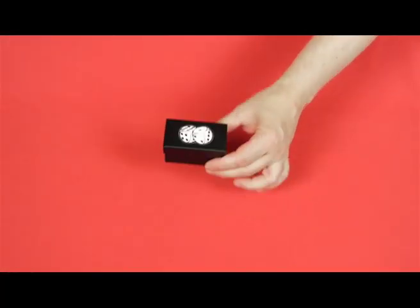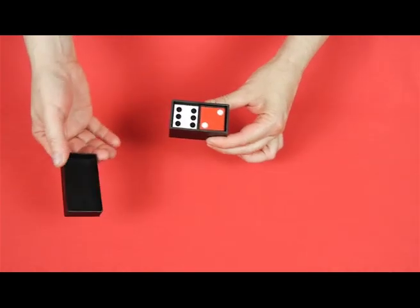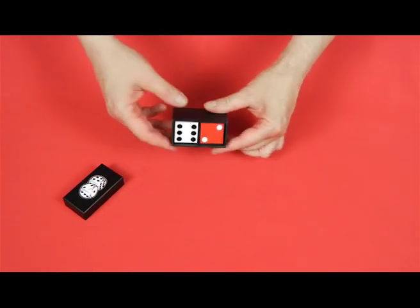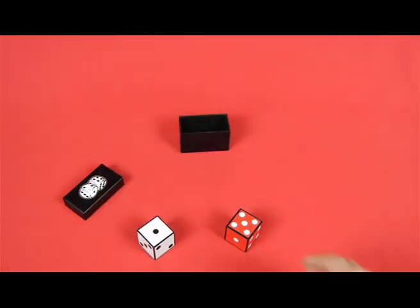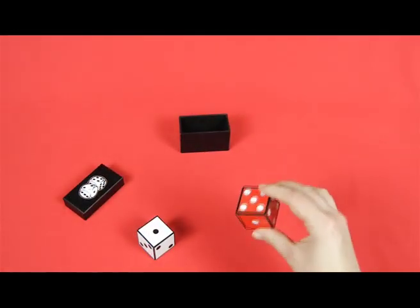I've got a black box and within it I've got two large dice, a white and a red one. Please feel free to examine them. They look quite ordinary, don't they?